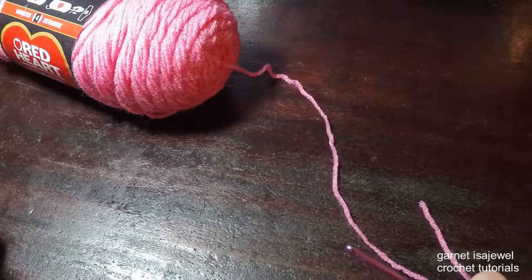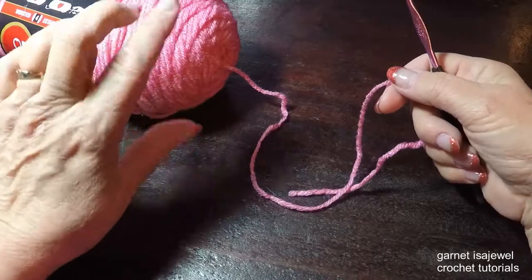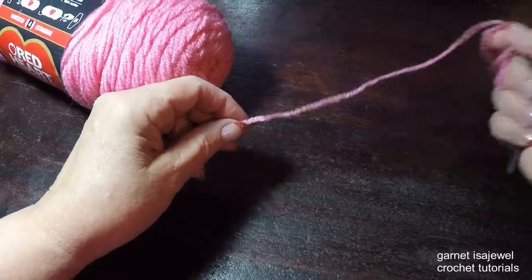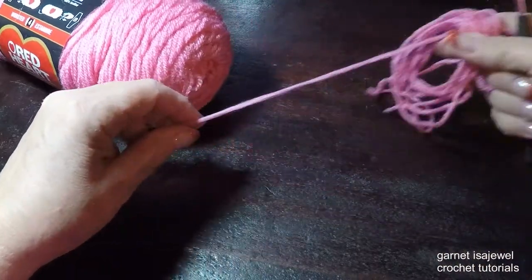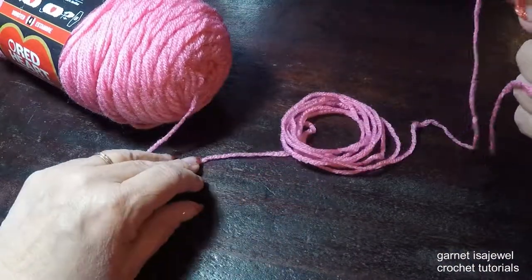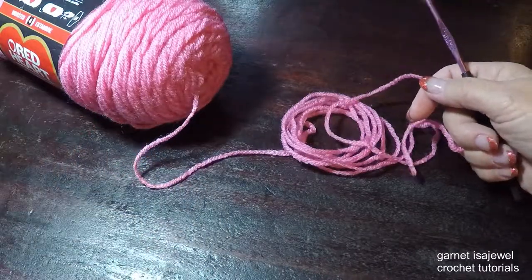Before beginning any project, especially with yarn from a skein, it's always best to pull out some yarn so that you can maintain proper tension. I'm encouraging you to pull out some yarn — not a lot. I use the center pull so that you can maintain proper tension of your stitches as we go along.